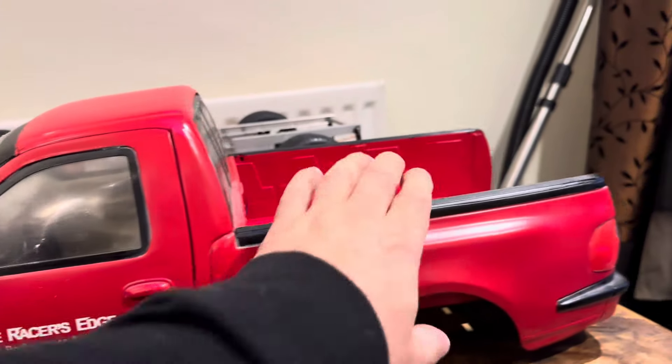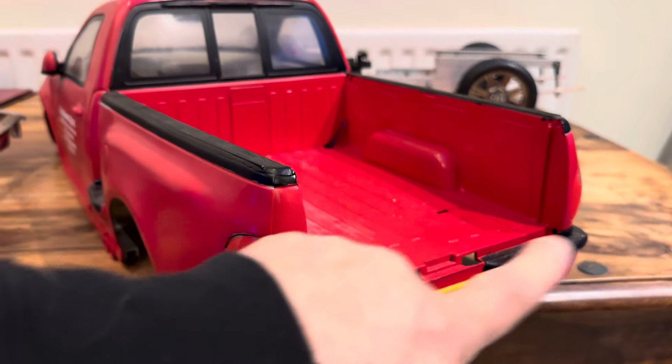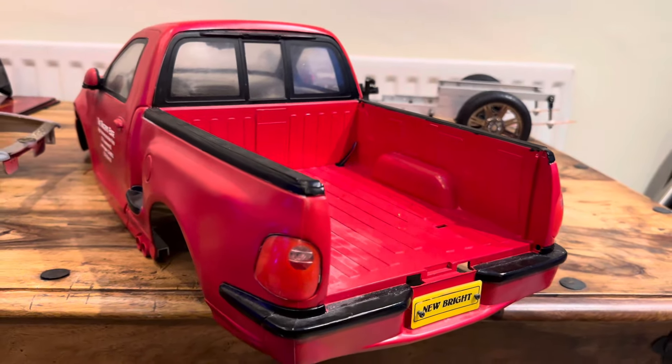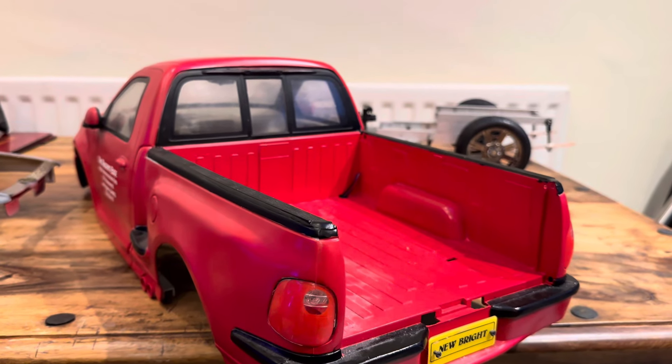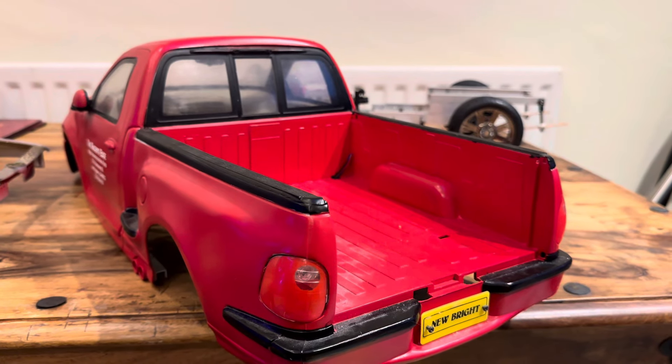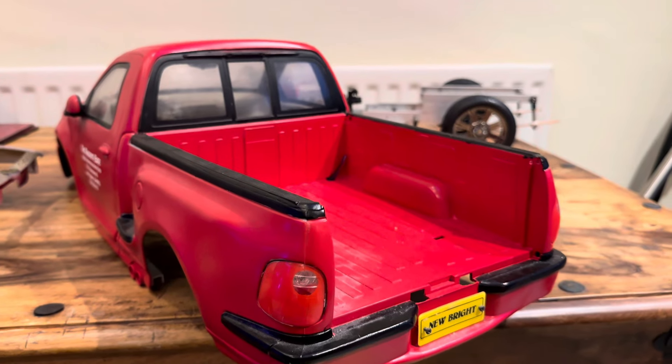New Bright. If any of you lot know — I need a rear tailgate. I don't want to make one, that's too much effort, and I'm actually losing the will to do these these days. So if there is one, let me know — send me a private message or whatever and we'll get some sort of deal going.